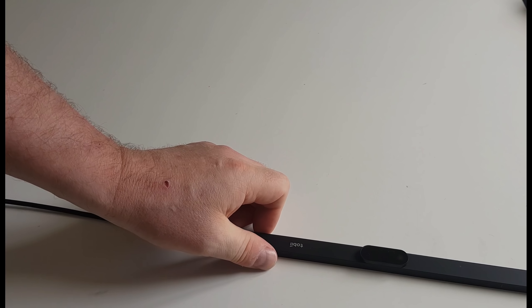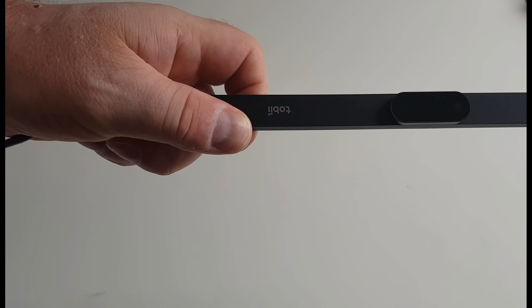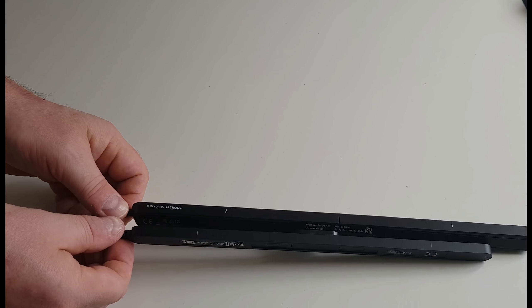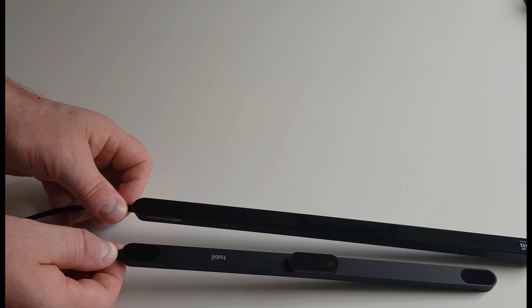We're going to start by taking a look inside the box. The first thing you find is the EyeTracker 5 itself with its big camera - it's kind of difficult to see here perhaps, but there is a huge camera that sticks out. Just for comparison, here is the old EyeTracker 4C next to it. As you can see, the EyeTracker 4C is both thicker and longer than the new one.